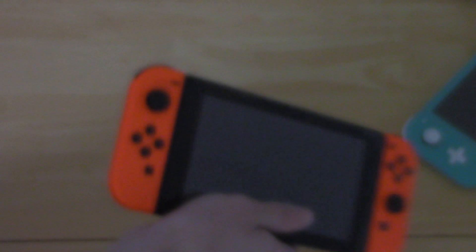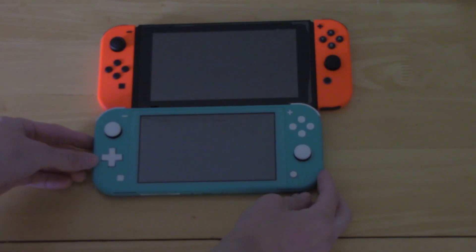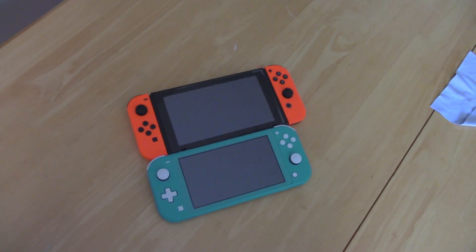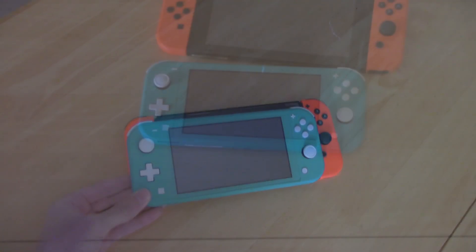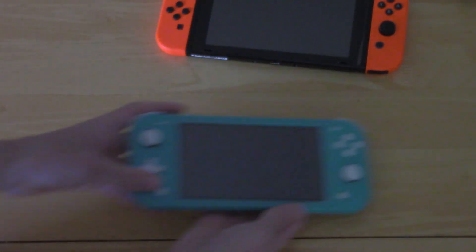Before I actually set up the Switch Lite, I want to compare it to the regular Switch. I have my regular Switch here with the red Joy-Con on it, and we line them up — it's about the size of the system and one Joy-Con in width. It's about that big in comparison. I'm sure you've all seen this comparison before, but I just wanted to see it for myself in person. And also the d-pad — I didn't even say anything about the d-pad yet. I like that, I really like that — that's gonna be really nice.